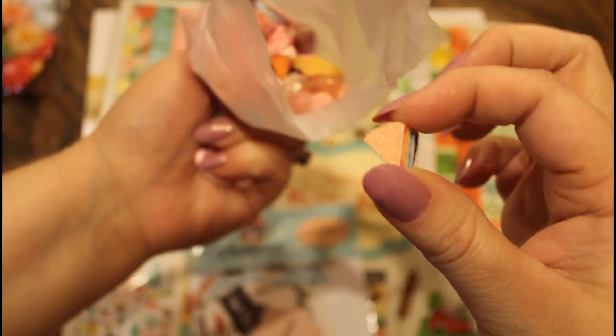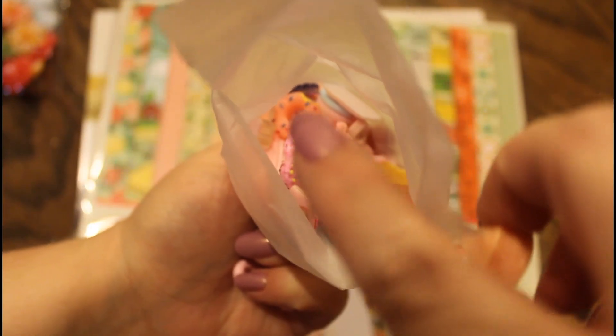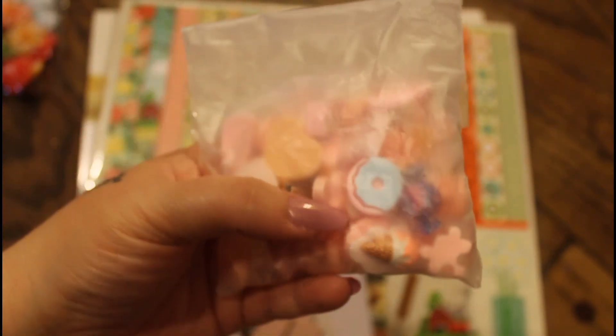Look at this little pie here — they're just a bunch of goodies in there. You can see the donut right there. And like I said, there's 50. I got these off of Amazon as well. I will link everything down in the description.